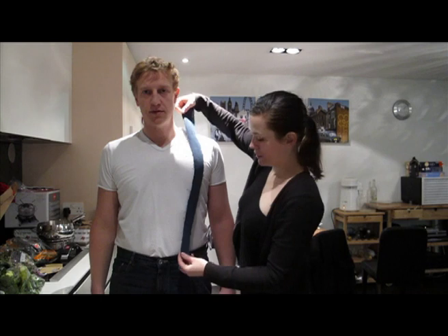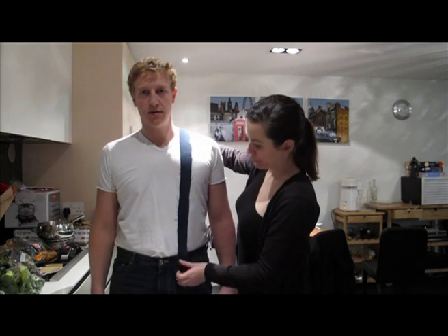Make sure there's no bollocks hanging out. Now take your straps and put them into position over your model.